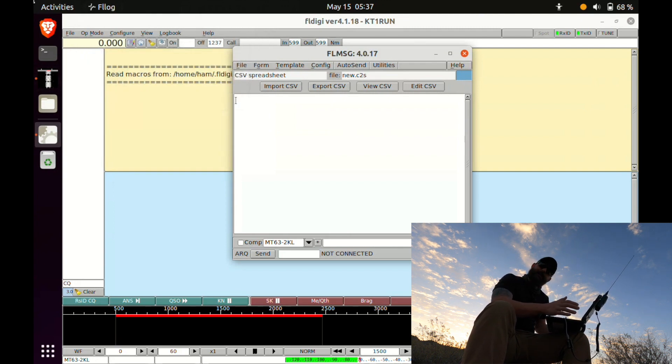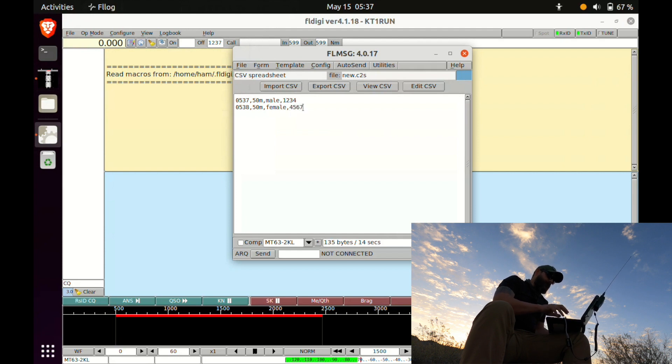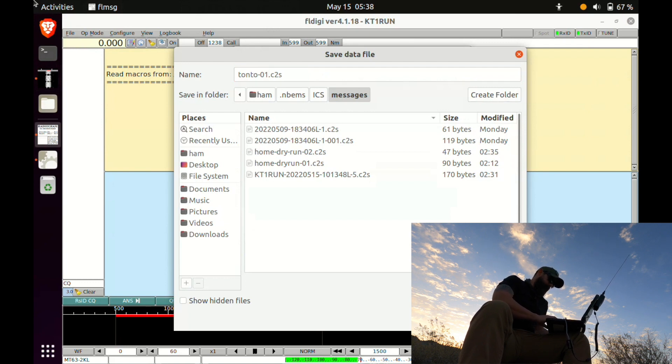Let's assume I'm stationed at the race and I see my first runner. It looks like it is 5:37 local time, so our first column will be 05:37. It's going to be the 50-mile race — I'll put 50 mile. Let's say it's the male runner, and his bib number is 1234. Then let's also assume the female lead runner came in one minute after at 0538, also 50 miler, female, and her bib number is 4567. Now we want to send this traffic over the air, so all we're going to do is hit Auto Send. It wants me to pick a configuration file — we'll call this Tonto 01. Save that. And we should be able to see the traffic on the waterfall, or at least the Reed Solomon ID.